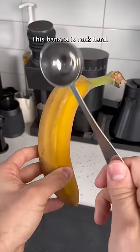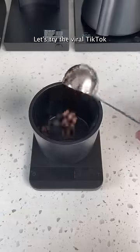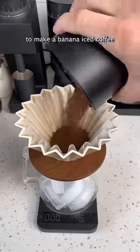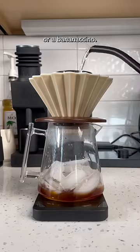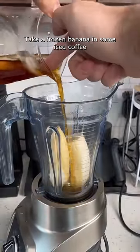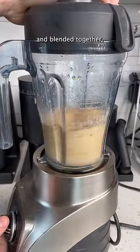This banana is rock hard. Let's try the viral TikTok trend where you blend a frozen banana and coffee to make a banana iced coffee, or a Bananachino. If you wanted to make this at home, the recipe is as simple as it sounds — take a frozen banana and some iced coffee and blend it together.